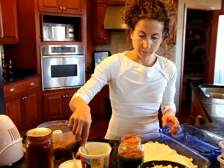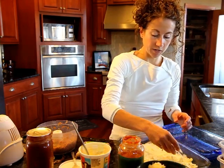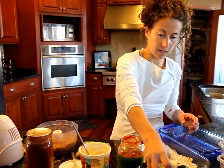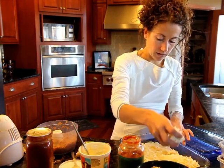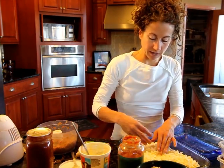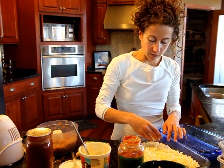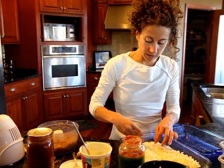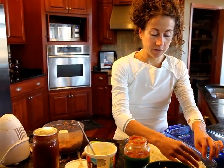Then I'm going to grab my freshly grated mozzarella and sprinkle that on top. You just continue layering as you would, just substituting the protein noodles and meat instead of the regular noodles. And you repeat as necessary.